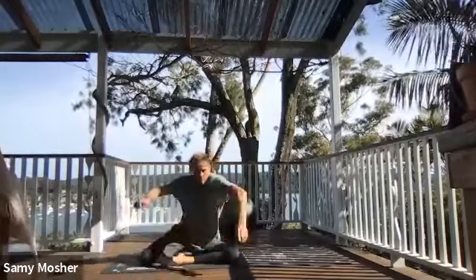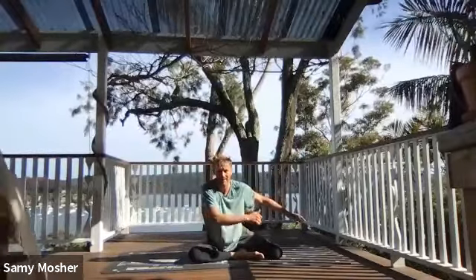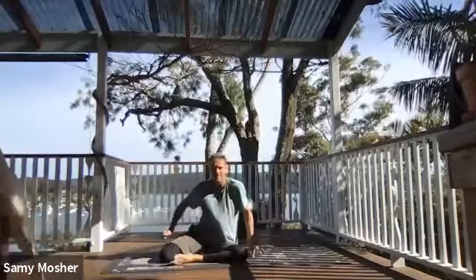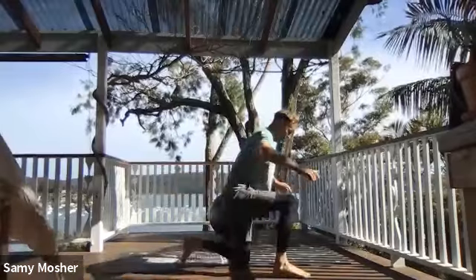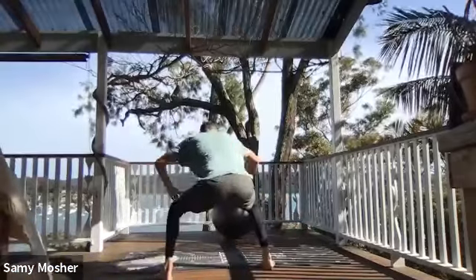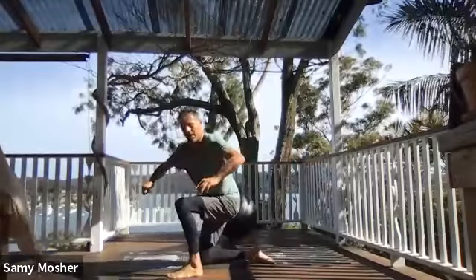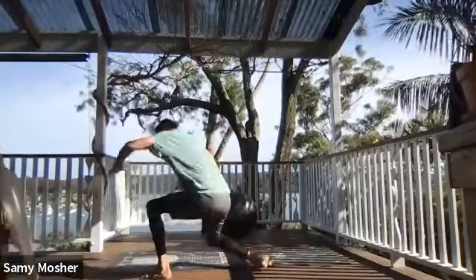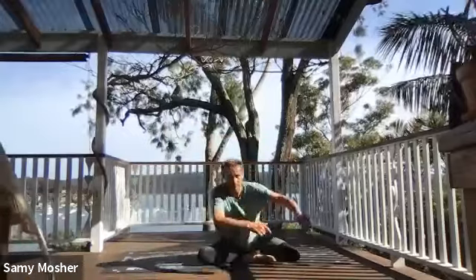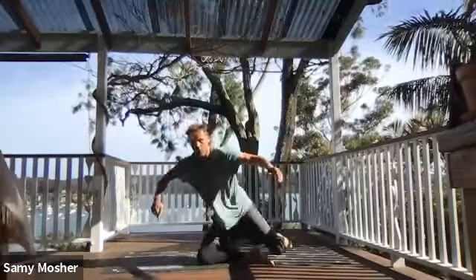Here we go: inhale, step, squat, place it to the other side, down. Step, come up, other side, around — slowly come down. Step, squat, down, around down. Step, squat, down, around. Step, squat, down, around — nice and smooth. Step. Two more — one, two.